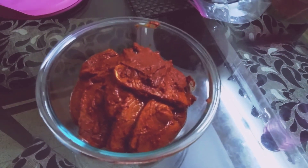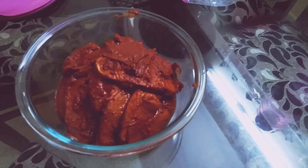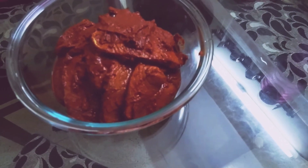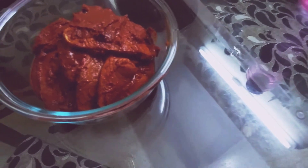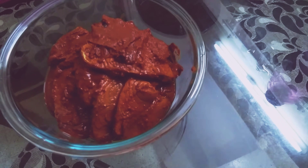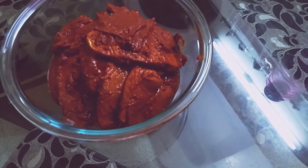All the marination should blend together and the fish should have a flavor. I'll keep it for four hours in the fridge or freezer. If you are frying after two hours, take it out beforehand. If you are frying tomorrow, keep it in the freezer or fridge.